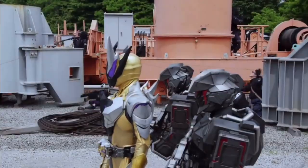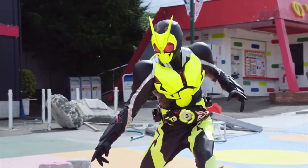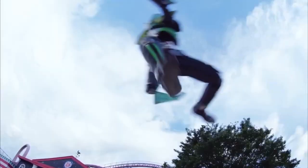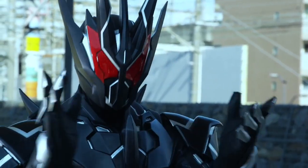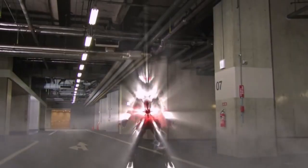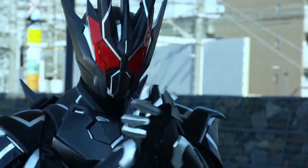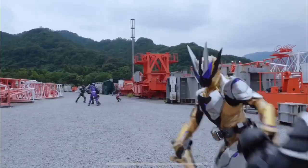Kamen Rider Dowser's undersuit is a recolor from 01's. Their helmets also share the same base mold, indicated by the seams on the side of the helmet, and their boots also share the same sole but in a different color. His game illness form reuses Kamen Rider Zaya's suit, which is a recolor of Kamen Rider Dowser with the undersuit of Arc Zero. His Dows and Arc form recycles Kamen Rider Arc 1's suit with a recolored version of Kamen Rider Dowser's helmet and Dowser leg armor from his Buckster-infected form.